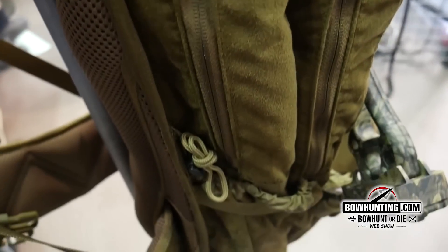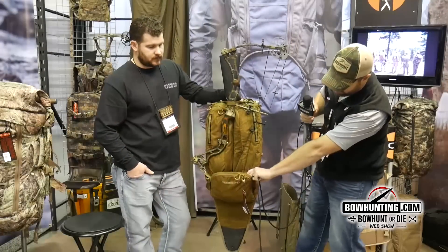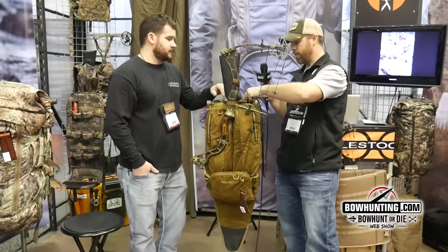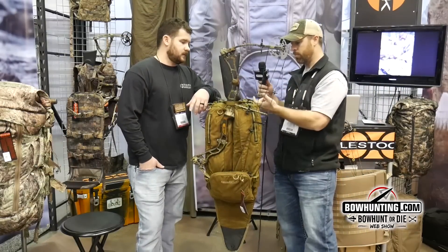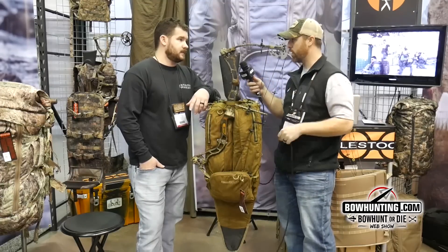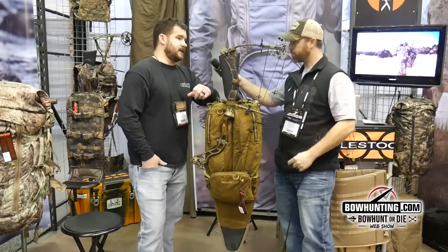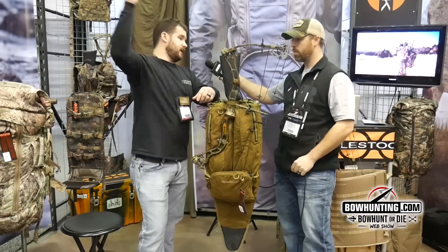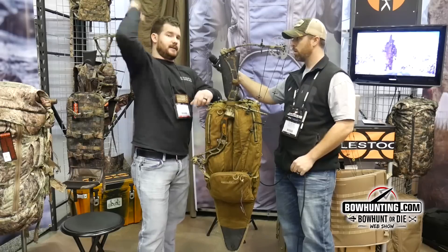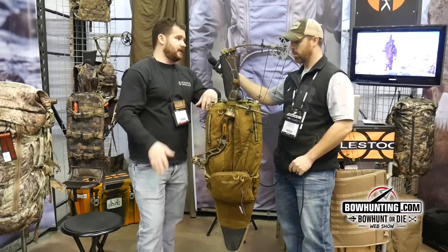The pack has a bunch of features, but the quick release is pretty cool. You can just pop it loose with the pack on your back. The way it's designed, you reach up, grab the cam of your bow back here, take a cross with your left hand, hit that quick release, and your bow comes off your back and you're ready to go.